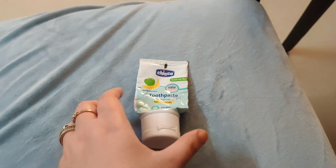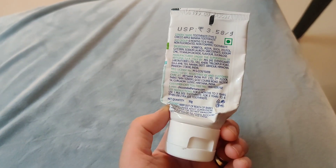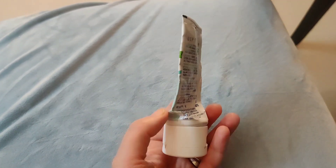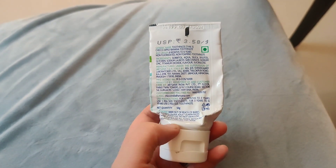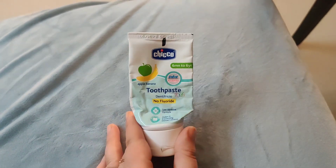It was good and the ingredients are safe. If you have a child, it is very good because it is sweet and helps prevent cavities. It has proper properties and is suitable for children up to 6 years.